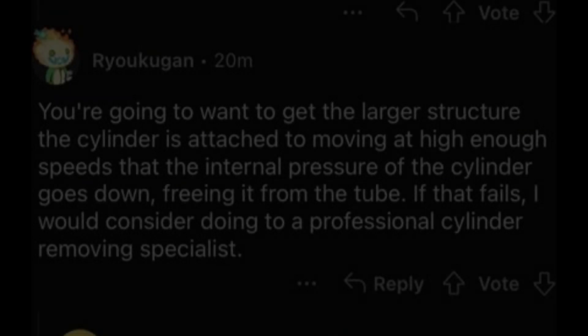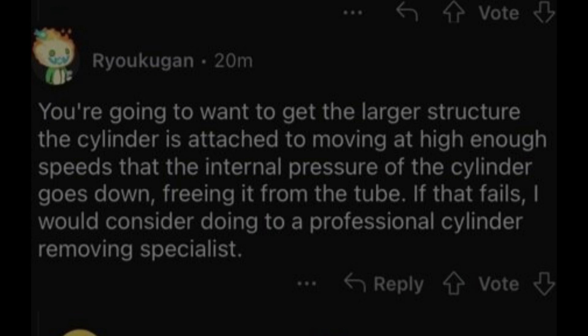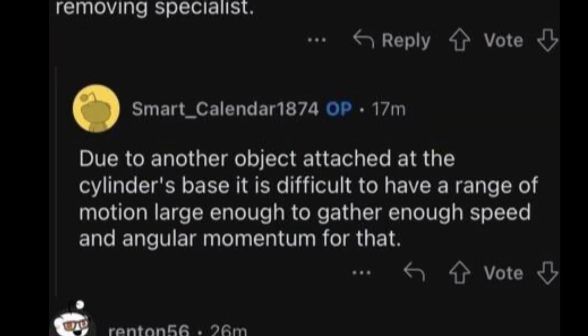Reply: You're going to want to get the larger structure the cylinder is attached to moving at a high enough speed that the internal pressure of the cylinder goes down, freeing it from the tube. If that fails, I would consider going to a professional cylinder-removing specialist. OP: Due to another object attached to the cylinder's base, it is difficult to have enough range of motion to gather enough speed and angular momentum for that.